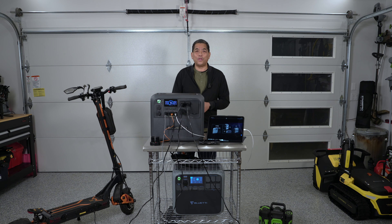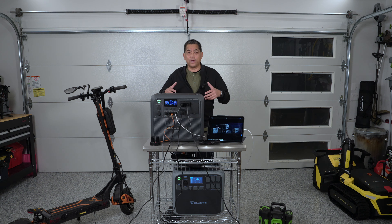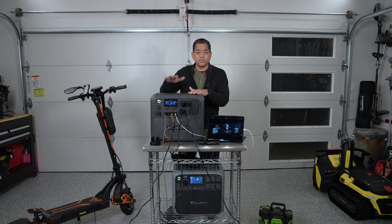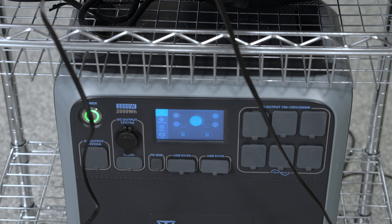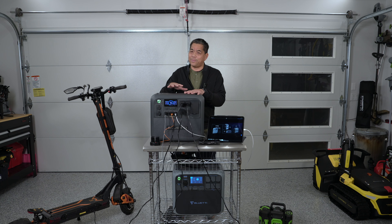Hey, welcome to the garage studio here at Everyday Reviews. It's kind of messy because this is a working set — everything here is being powered right now by what we're reviewing: the brand new Bluetti AC200L solar generator. Down below is the AC200P, which we've been using extensively for over a year and it's become invaluable. But when they came out with this, there are some features that are going to really appeal to a lot of people including myself.